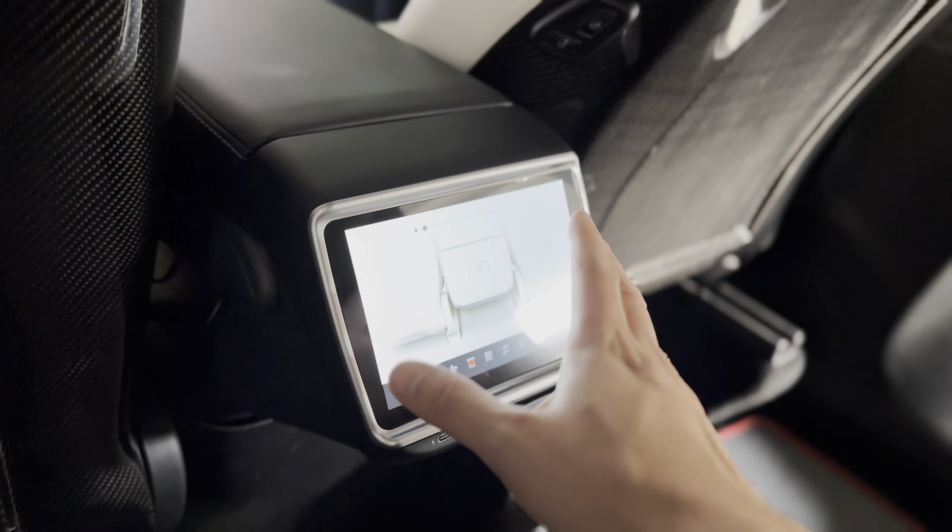The kit comes with the CAN bus adapter plug to plug into the device. You have the plug for the Model Y, and you also have the passenger seat control wire if you need that. They do sell this separately — it allows you to control the seat recline, moving it forward and backward.